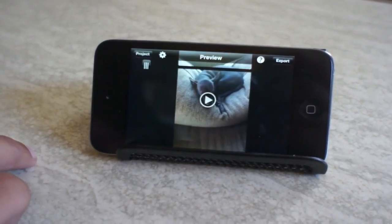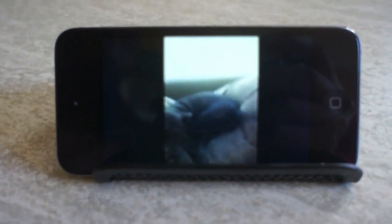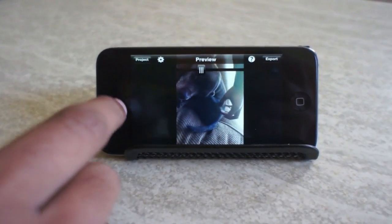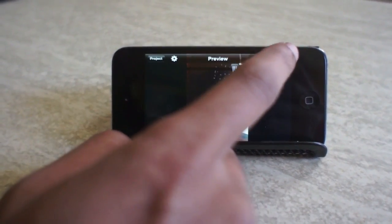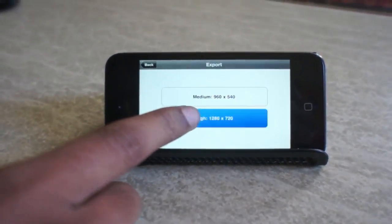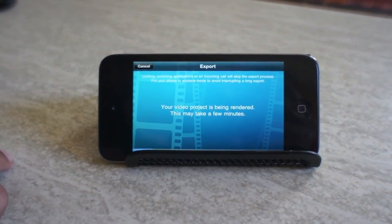Once you're done, hit preview to get a quick preview of what you've recorded. When you want to share it, hit export, choose what size you want, and it'll render it, which takes a few minutes.